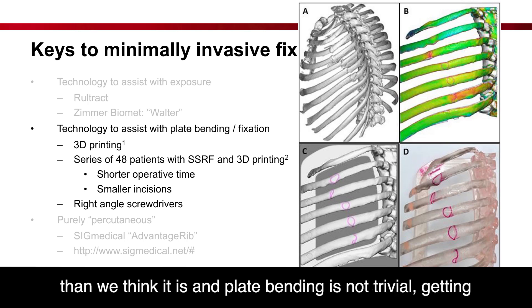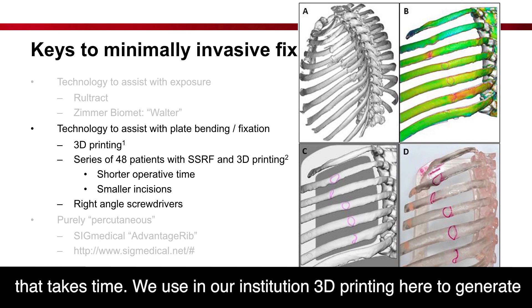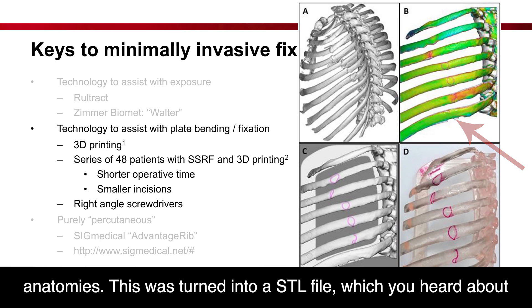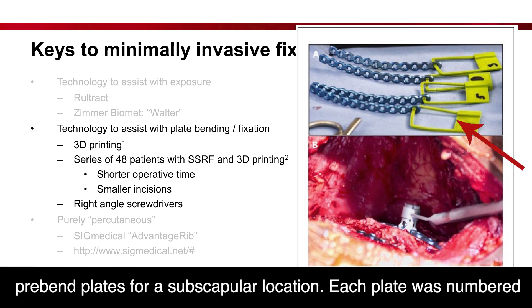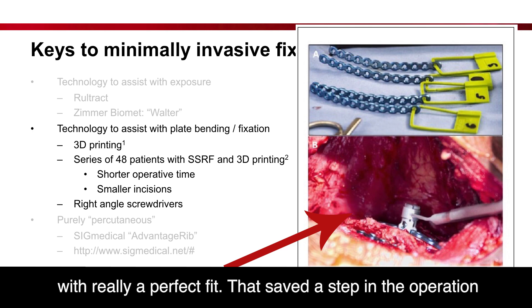Plate bending is actually harder than we think — it is not trivial. Getting the plates designed well takes time and accrues expertise. At our institution, we used 3D printing to generate a model of the injury. Using a silicone model, we created a corrected anatomy, which was turned into an STL file to map fracture positions, and ultimately printed a model of the chest wall. This was used to pre-bend plates for a subscapular location. Each plate was numbered to correspond to the rib fracture it was designed for, and then implanted with a perfect fit, which saved a significant step and time in the operation.